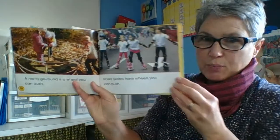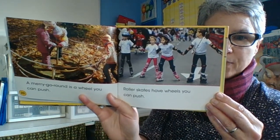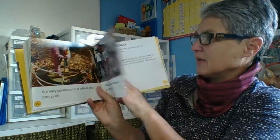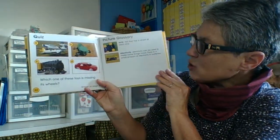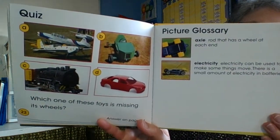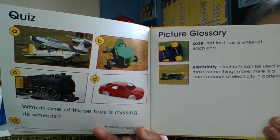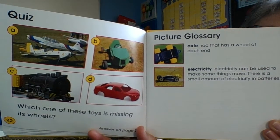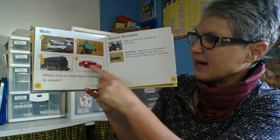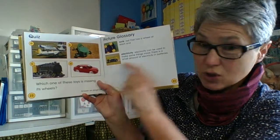Roller skates have wheels you can push — remember you have to push on your feet to make your roller skates or roller blades go. Which one of these toys is missing its wheels? A, B, C, or D — which one do you think it is? I agree: D doesn't have its wheels or the axles that hold the wheels on.